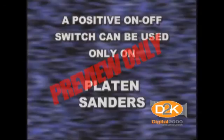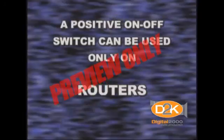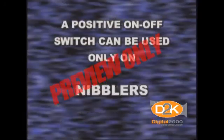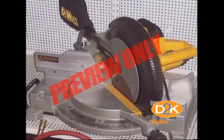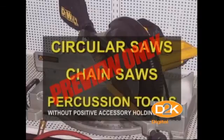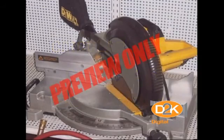A positive on-off switch can be used only on platen sanders, grinders with wheels two inches or less in diameter, routers, planers, laminate trimmers, nibblers, shears, scroll saws, and jigsaws with blade shanks one-fourth inch wide or less. Other handheld tools such as circular saws, chainsaws, and percussion tools without positive accessory holding means must be equipped with a constant pressure switch that will shut off the power when the pressure is released.